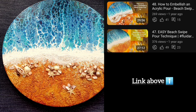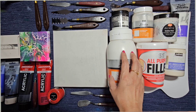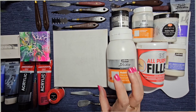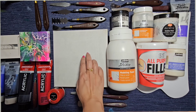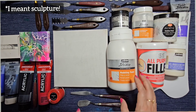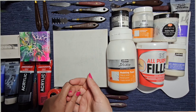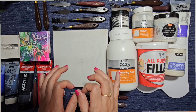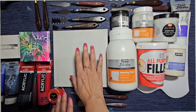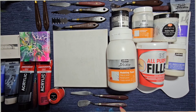I have used texture paste once or twice briefly before — for example, in an ocean pour where I wanted the beachy part to be very textured and poured over it once dry. You can see those videos on my channel. But today I want to do something very different: play around with structure flowers or texture flowers and see if I can create something unique on this canvas. I'm pretty much a beginner at using texture in this way, but I find it fascinating — I love the look of a flower really standing out from the canvas.